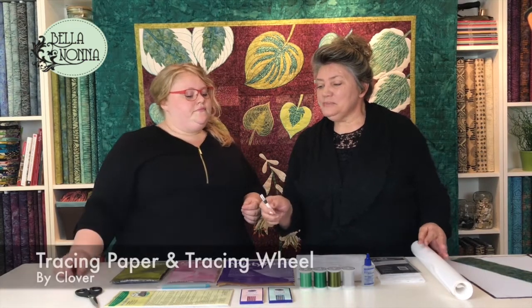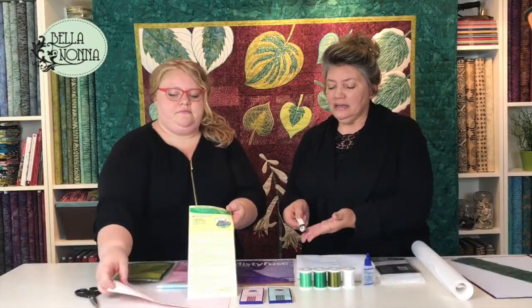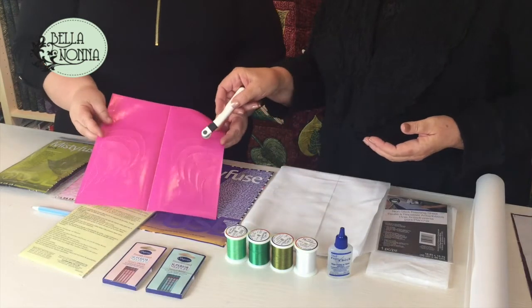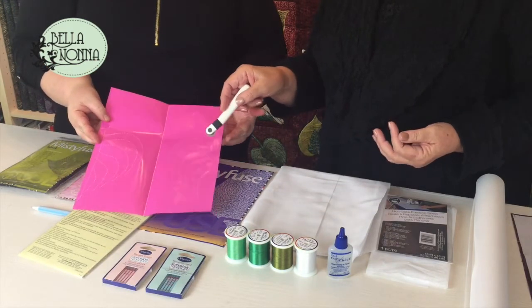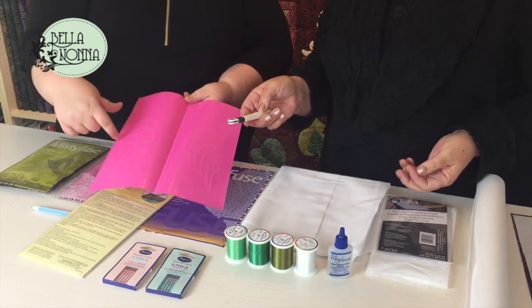Next, we're going to use some tracing paper by Clover. We need a tracing wheel that has a blunt edge — it looks like a scallop around the edge. This is what we're going to use to trace the veins onto our leaf. You can see here where we've already used it for one leaf, tracing the veins on, so that when you're stitching you have a really clean line to follow in this hot pink that stands out really well on the green fabric. And it will wash away — that part's important. We don't want hot pink showing permanently.